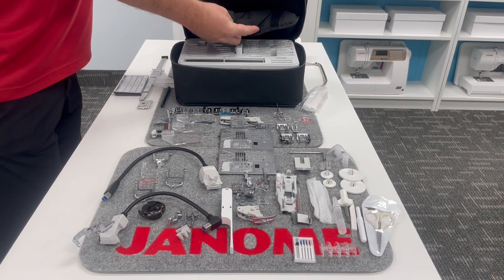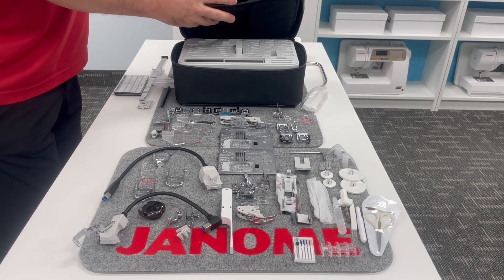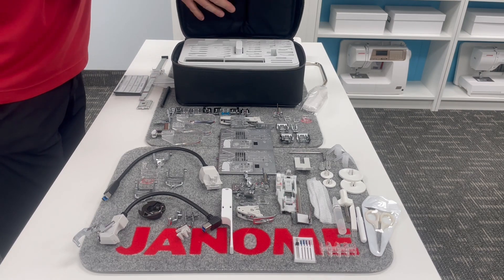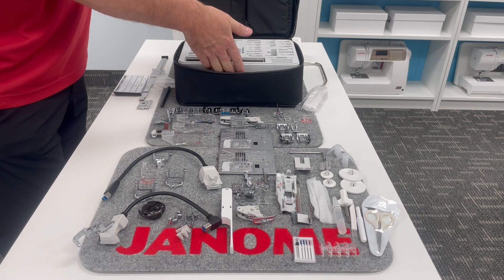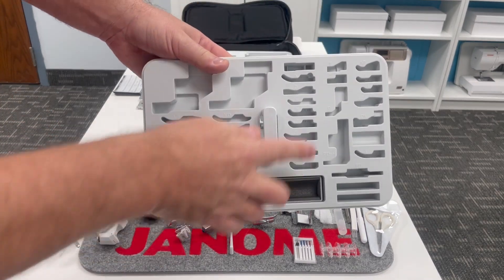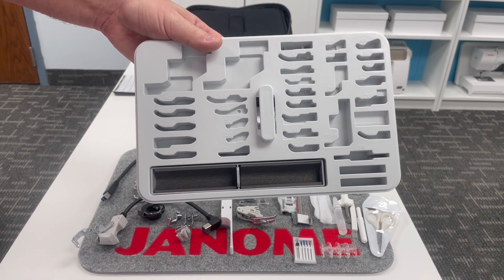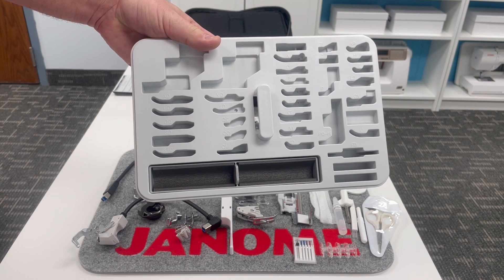There's some hook and loop tape here, so there's an extra little secret pocket where you could stash a few goodies, plus lots of foam protection. There's even a little pocket in the front for more storage. These removable trays — there are three trays in total — are the secret to staying organized. The more organized you are, the faster, easier, and more enjoyable your sewing is.